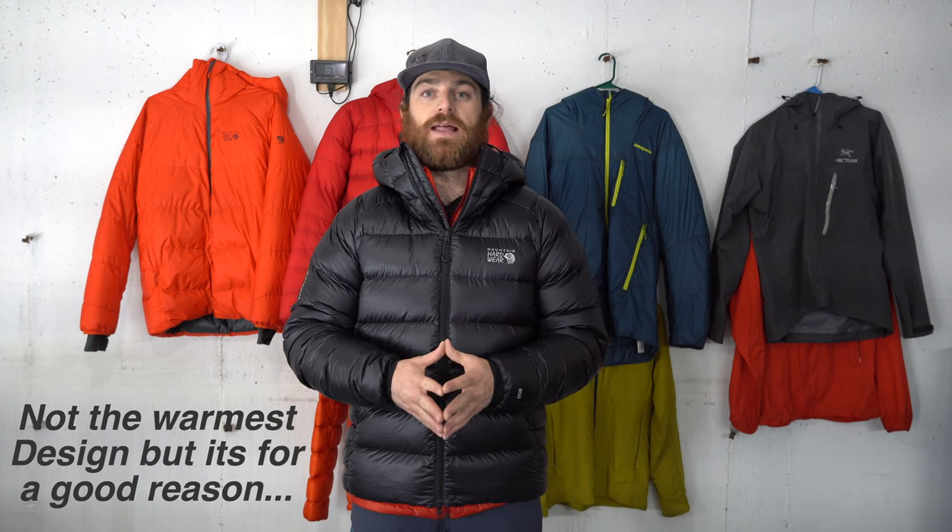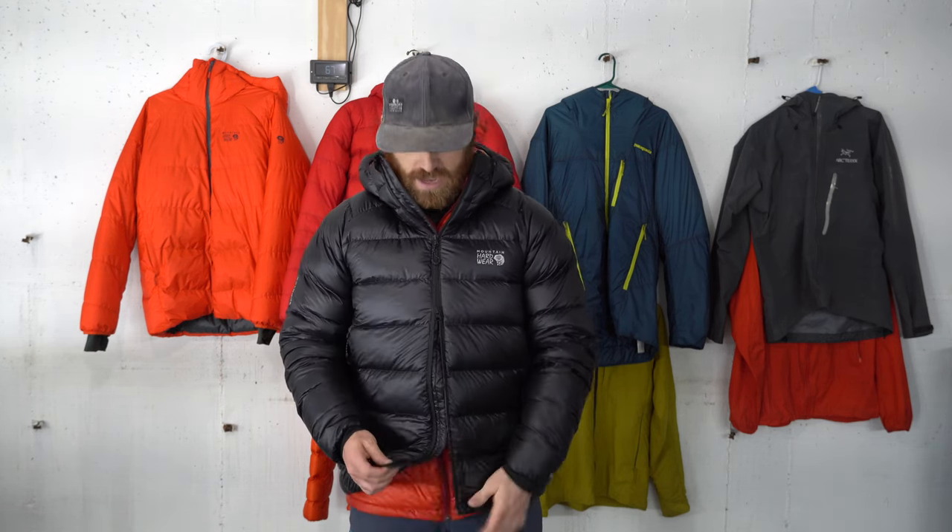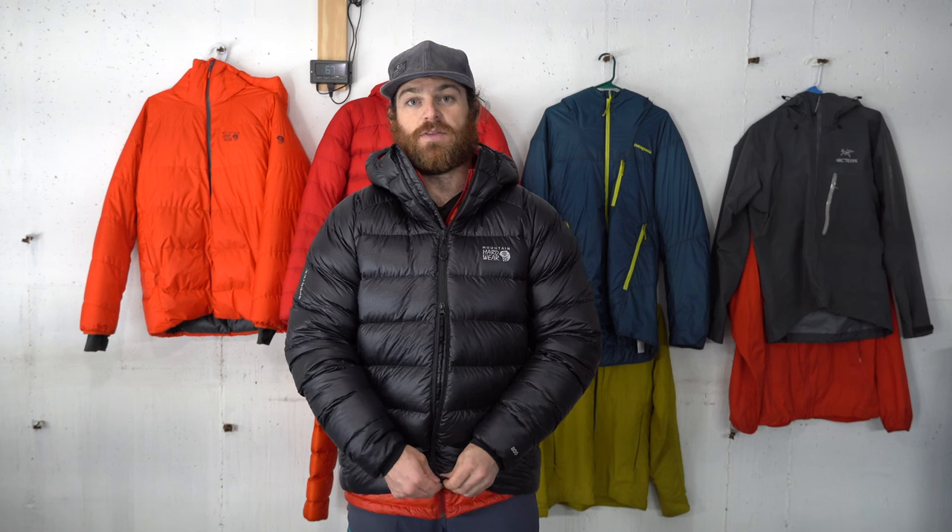It has a fully stitched-through baffle design, making it really lightweight and super packable. This jacket fits a very good niche — it is a belay parka with a full two-zip construction. It also has a belay button at the bottom for full climbing and belaying capabilities, which is really sweet. It is cut to layer.